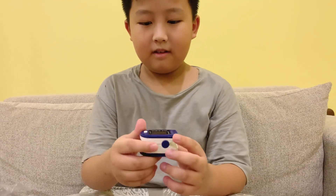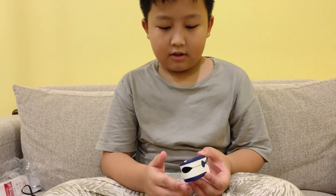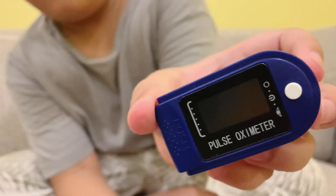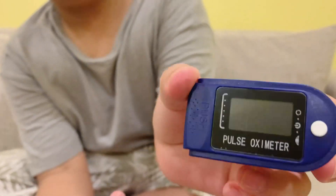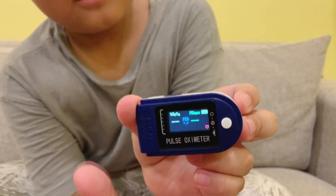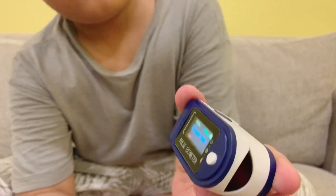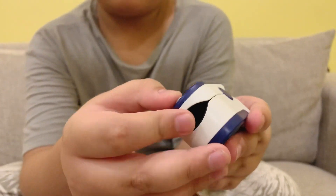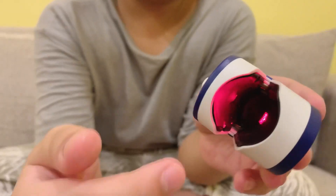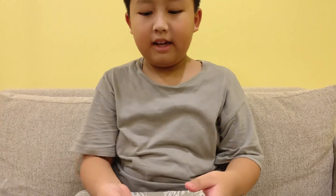There we go. I think we press this button. The pulse oximeter shows how much oxygen level is in my body. Press it — oh, it says 'finger out' because there's no finger inside it. There's a light inside, so what you do is put your finger in like this and take a deep breath.